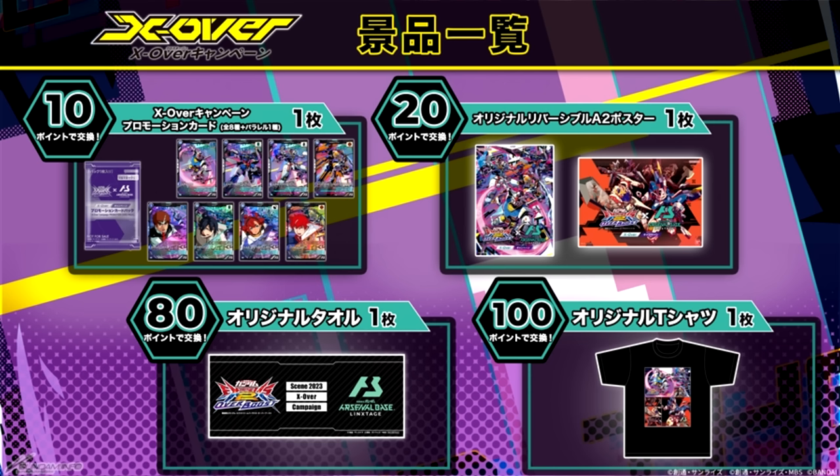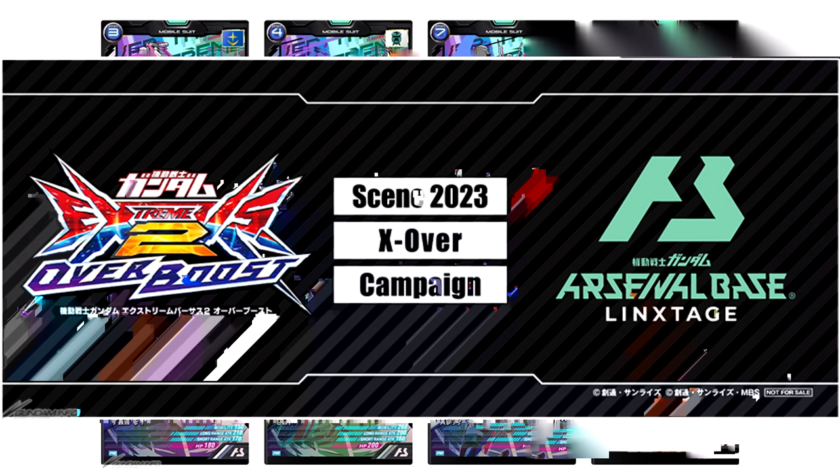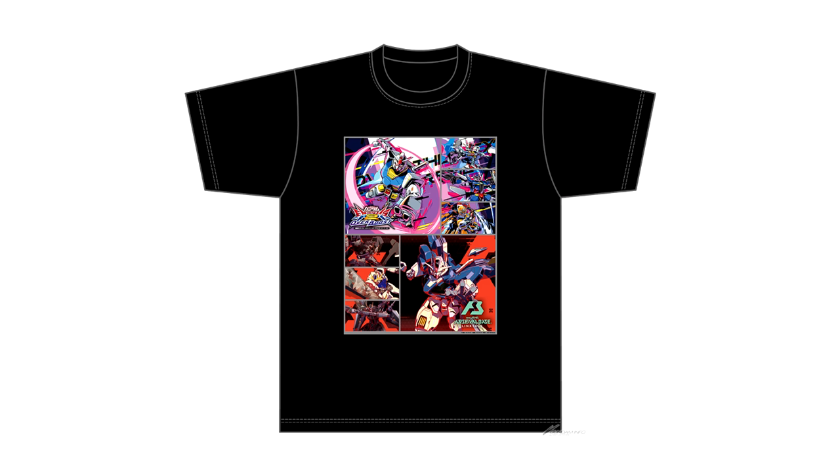All the details are linked down below in Japanese. In short, by playing with your Bamko passport, you will get one point for every play, which can then be exchanged for various prizes: one random card for 10 points, a poster for 20 points, a towel for 80 points, and a t-shirt for 100 points.